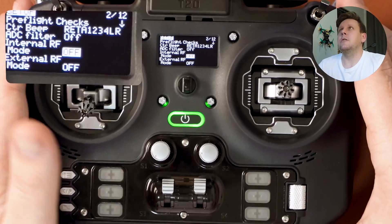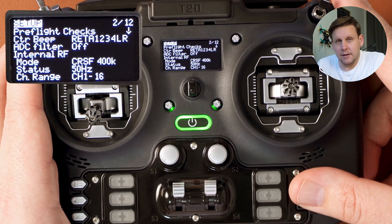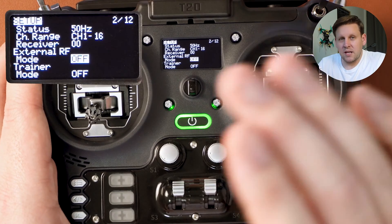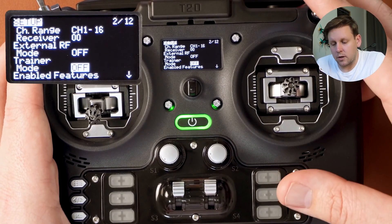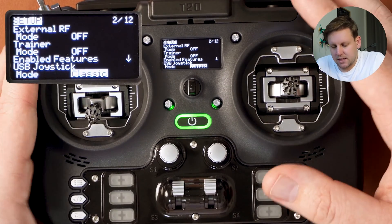We then get to internal RF. ExpressLRS uses the Crossfire protocol, which is basically how the ExpressLRS module in the back communicates with the radio. So we want to set internal RF from off to CRSF for Crossfire. For external RF, leave this as off. Trainer mode should be off as well, and USB joystick we're going to leave as classic.